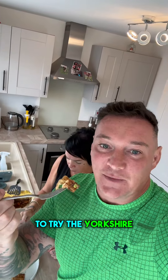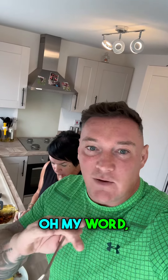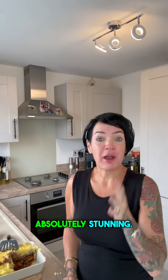I'm just intrigued to try this Yorkshire pudding, to be honest. Right, honest review: it's really good — oh my word, that's good! That's absolutely gorgeous. How good is that, Lou? Absolutely stunning!